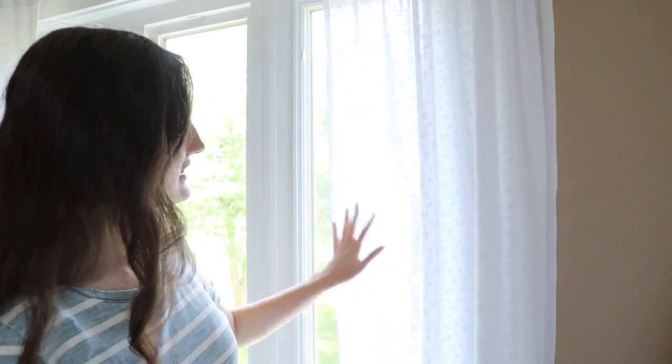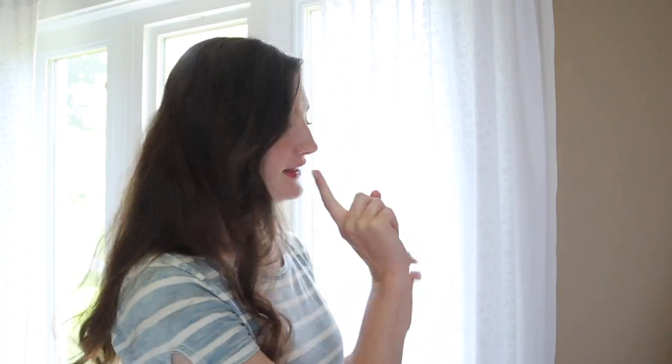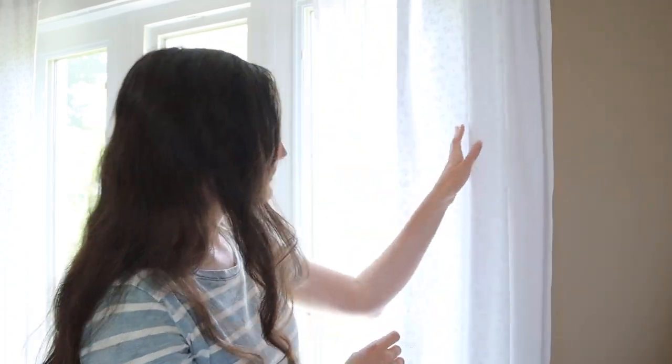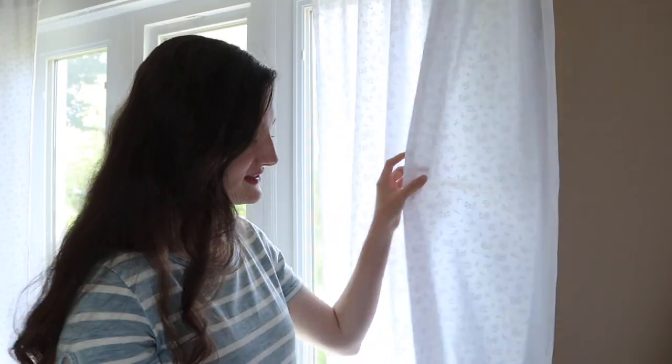It's just these cute little daisies and it is so beautiful. I did iron most of them — this one I didn't, so there are a few wrinkles, but I feel like it just adds to the rustic thrown-together look. I think it's timeless and beautiful. Curtains are not hard — you guys can do it. If I can do it, you guys can do it.